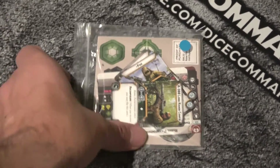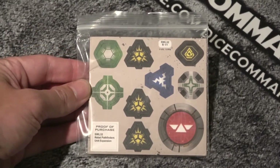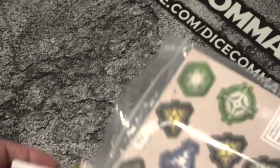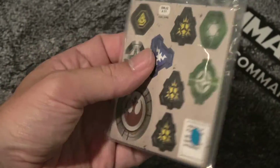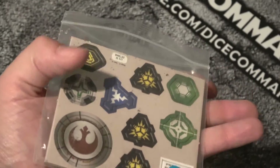So there we go - we've got the tokens from the back. Special forces surge their damage. There are two in here. There's no damage on them - not that it really matters because I have plenty of them. But yeah, there's no damage on this one. So it is not a typical one - there's no damage on there. You have to have this token for the card that we'll see in a second.